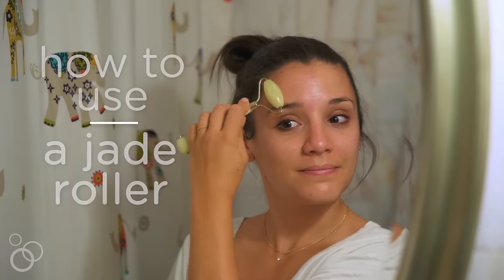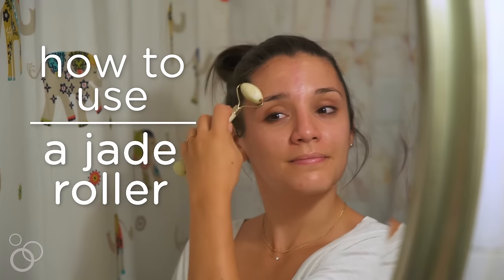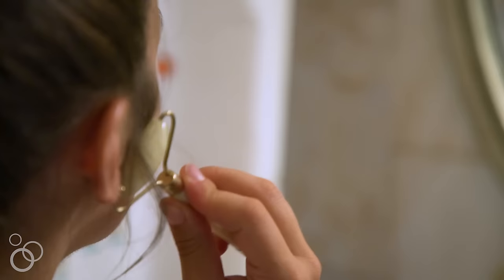Hi guys, it's Alyssa, welcome back. Today I'm going to talk to you about all things jade rolling. I'm going to share why jade rollers are awesome, talk about some of the benefits that you can expect when you use them, and we'll also talk about how to do it.